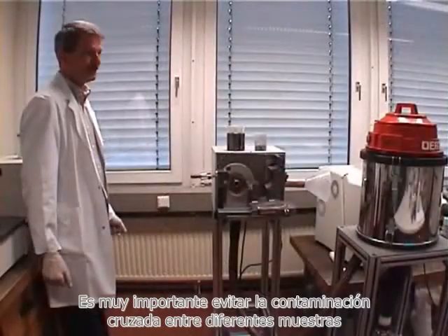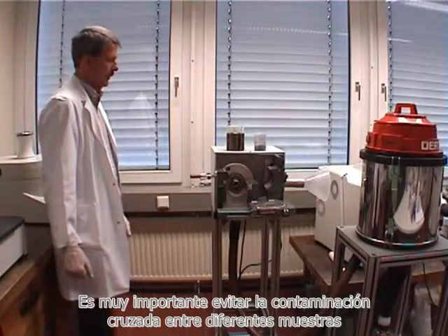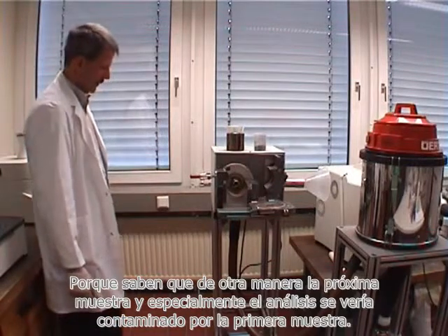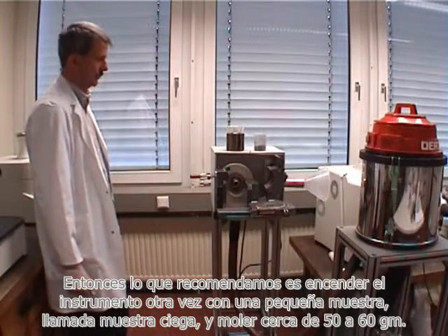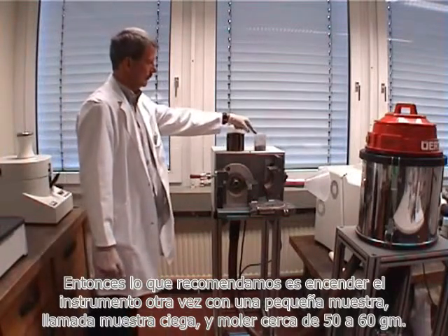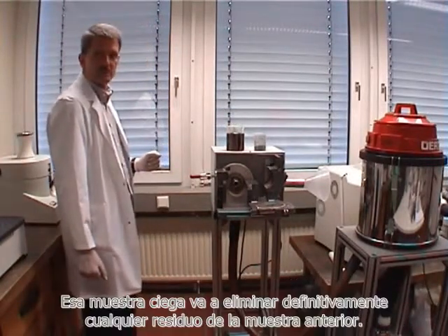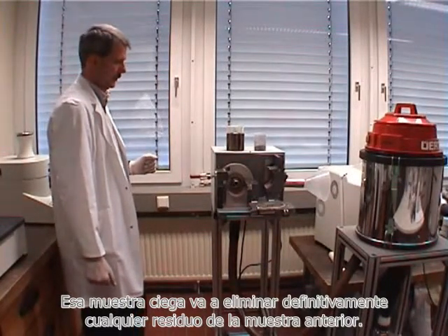It is very important to avoid cross-contamination between different samples because otherwise the next sample, and especially the analysis, would be contaminated or polluted by the first sample. What we recommend is to start the instrument again with a small so-called blind sample of about 50 or 60 grams. Grinding that blind sample will definitely throw out anything left from the previous sample.